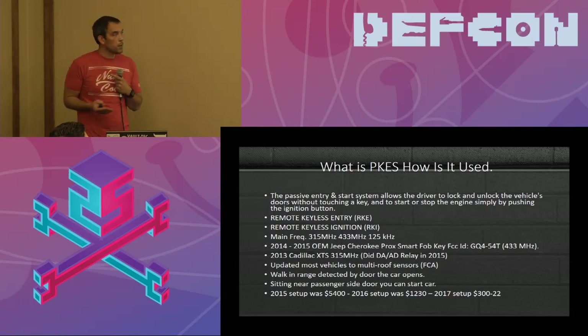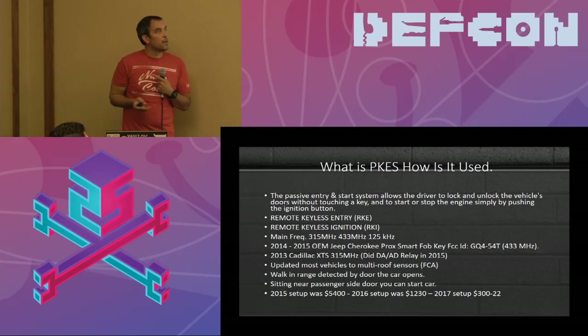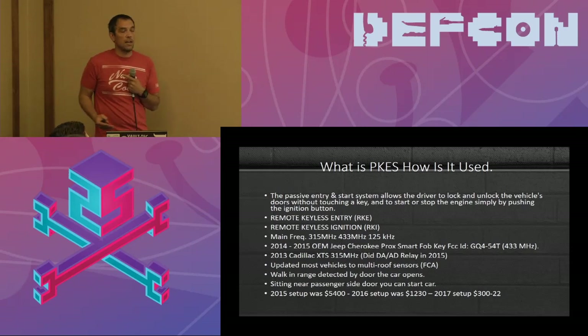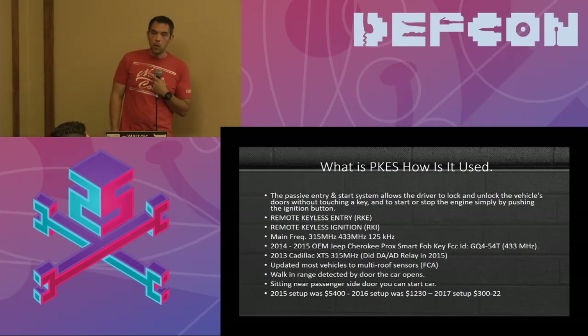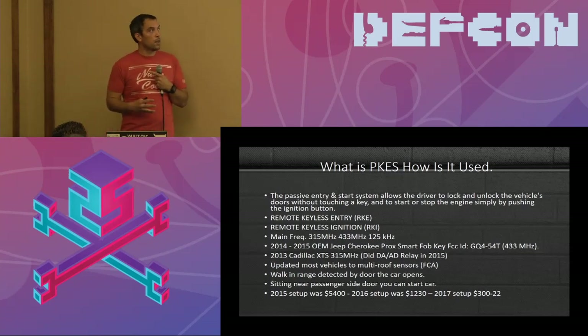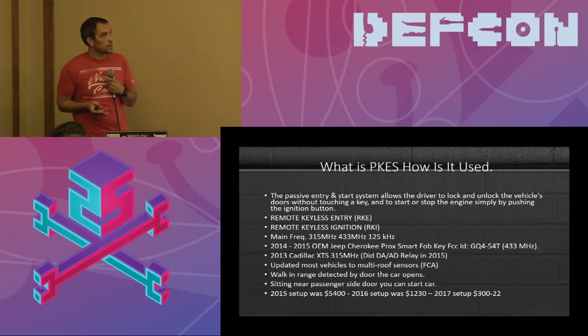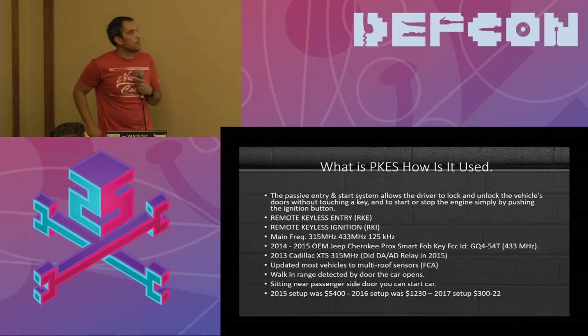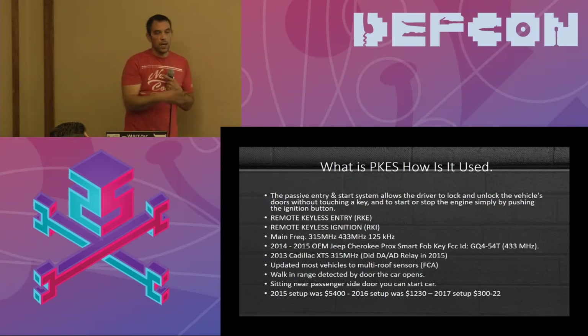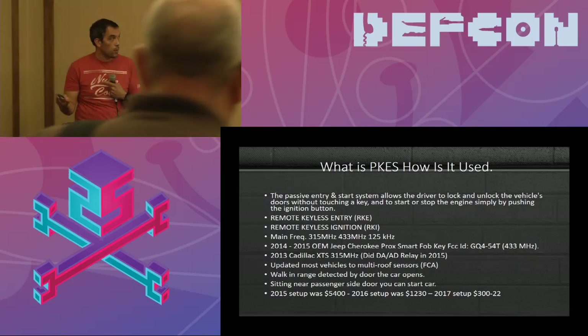When you get into proximity, sensors in the roof detect where you are relative to the vehicle. If you're in the back, you can't start it; if you're at the front, you can open the door and possibly start it. The main frequencies in the U.S. are 314.9 to 315 MHz or 433 MHz. The 125 kHz signal is usually what the key fob sends — a low interrogation signal — and the vehicle sends back 433 or 315 MHz.